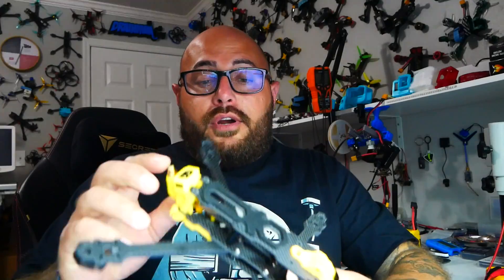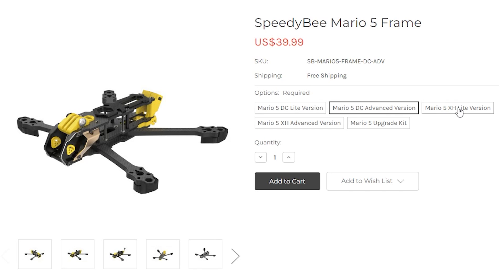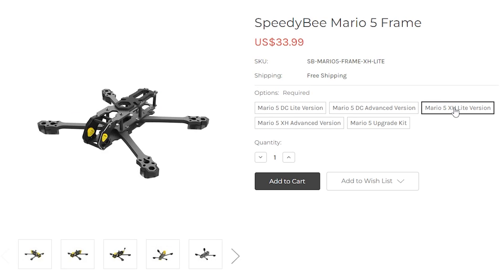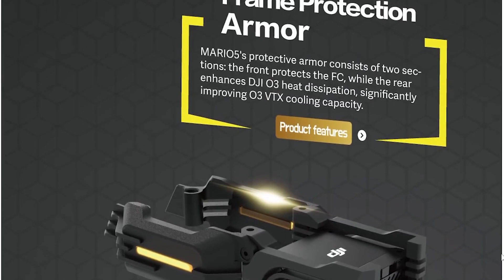This one here is called the Mario 5. It comes in a couple different options: you've got the DC Lite, you've got the DC Advance, then you've got the X Lite and the X Advance. They also have a pro version which is really cool — you get these awesome fins that go down the side, kind of protects everything, adds a little heat cooling for the air unit, and you get a little ambient lighting.